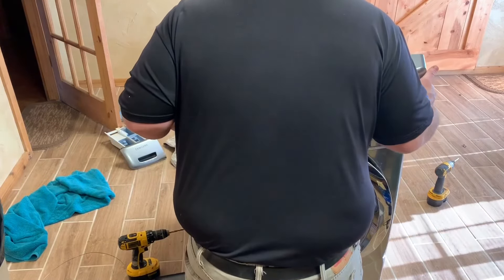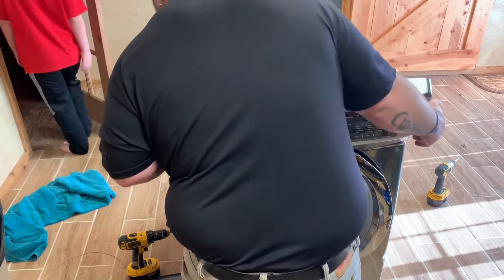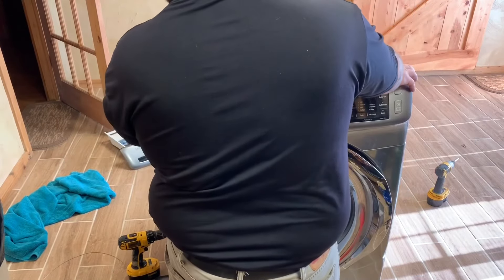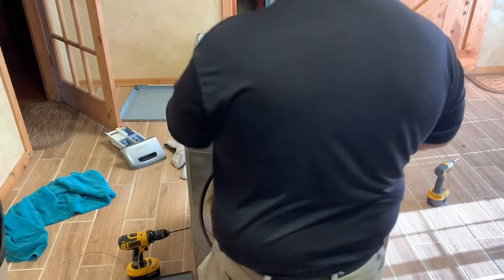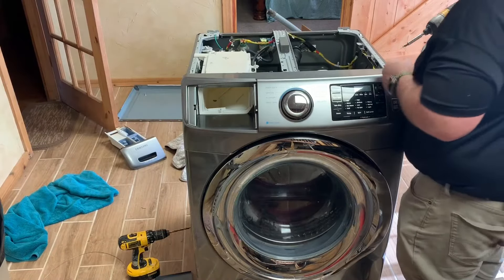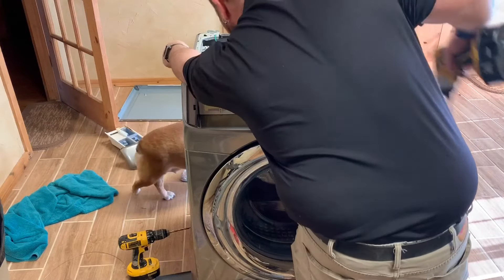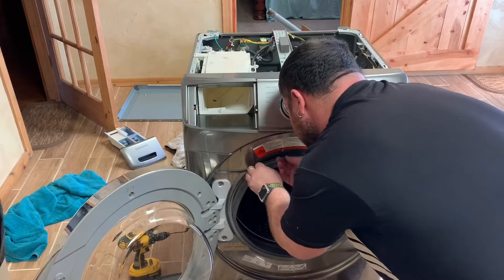Snap it on there and then put the front face plate on with the digital display. Make sure you plug back in that one tab that's off to the right side of it. After you get it popped in, it's good to go. You've got two screws on the front — one on each side — and then the three screws on the soap dispenser. Go ahead and tighten them up.